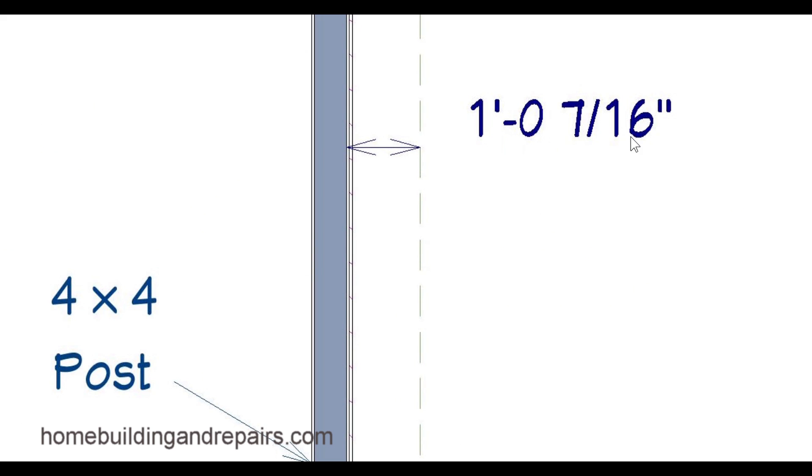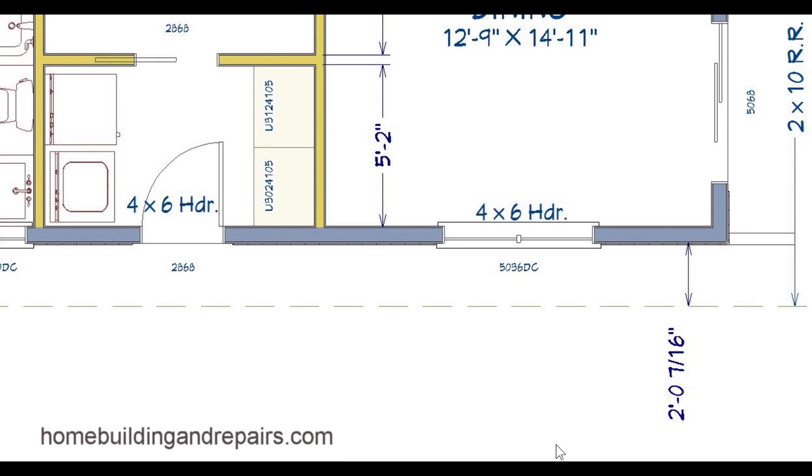The way the software I was using for this design called out the one foot seven sixteenths — they were actually calling it going to the wall framing instead of from the edge of the building. But it's not going to be uncommon for an architect to just call out a one foot or two foot overhang. Most of the time it's not going to be a big deal if this is off an inch or two — no building inspector or architect is going to complain about that. I've never actually come across anybody who's ever even measured that.